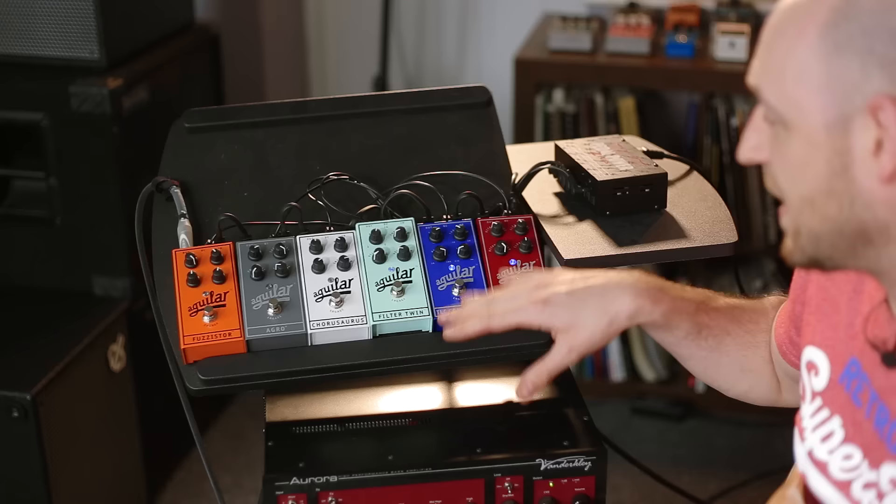Hey guys, how's it going? Scotty from scottsbasslessons.com and I'm back with you with a killer giveaway — not just one giveaway, a lot of giveaways. The guys from Aguilar have been kind enough to give us all these pedals. Thank you guys at Aguilar. We're going to be giving one each away for the next few weeks.